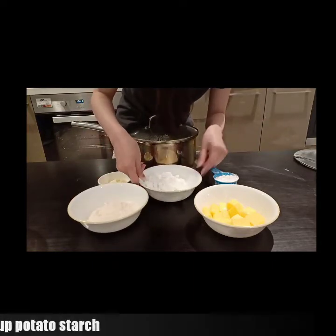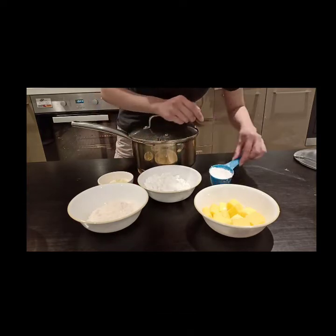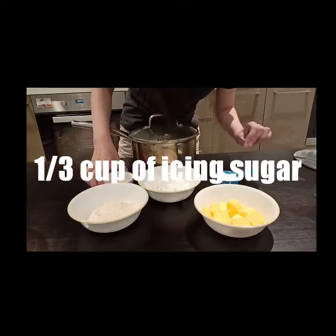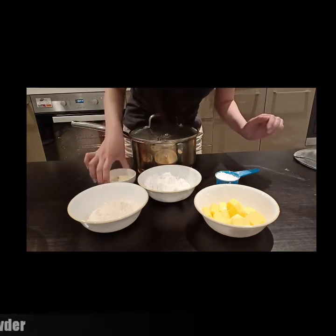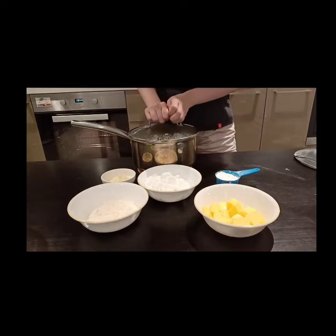For the potato starch, you need 4 cups of it and one-third cup of icing sugar. And lastly, the last ingredient is just 4 teaspoons of any milk powder you have at home.